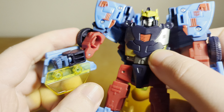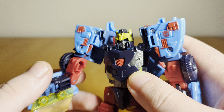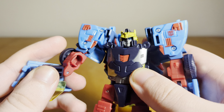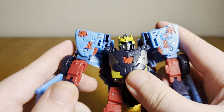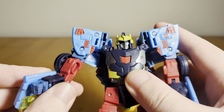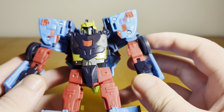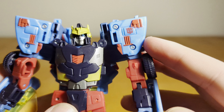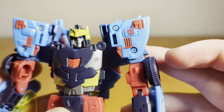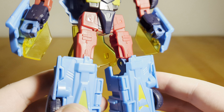One thing I always find interesting is just how different this design for Hotshot is compared to Armada. The Energon and Cybertron designs are kind of similar to each other, but the Armada Hotshot looks completely different — if you didn't know their names, you could honestly think they are two separate characters. But I like the blue and these red details, and you've got the Autobot symbol there on the shoulder. A lot of great paint and detail on the chest there as well.